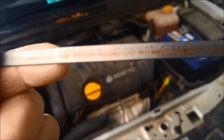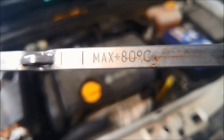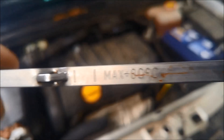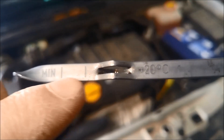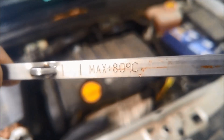You can see on the dipstick it actually recommends Dextron fluid — do not overfill. They're tested at 80 degrees or not over 80 degrees; you've got the minimum and maximum mark. And on the other side at 20 degrees, minimum and maximum. You can see how much the oil will actually expand as it warms up.